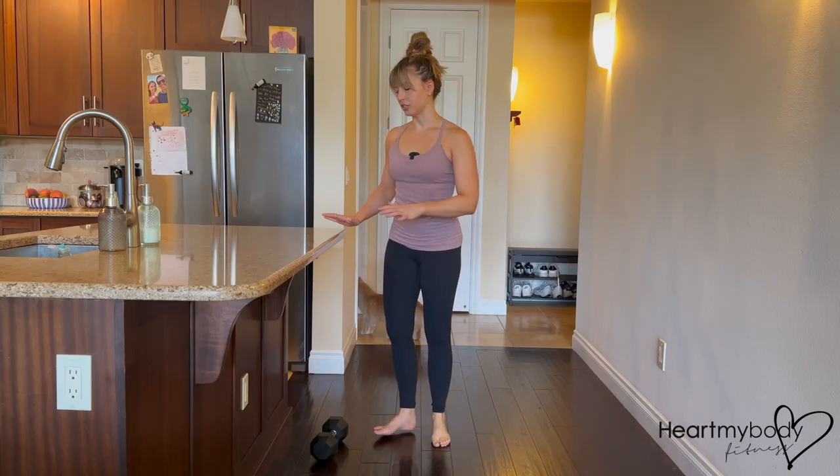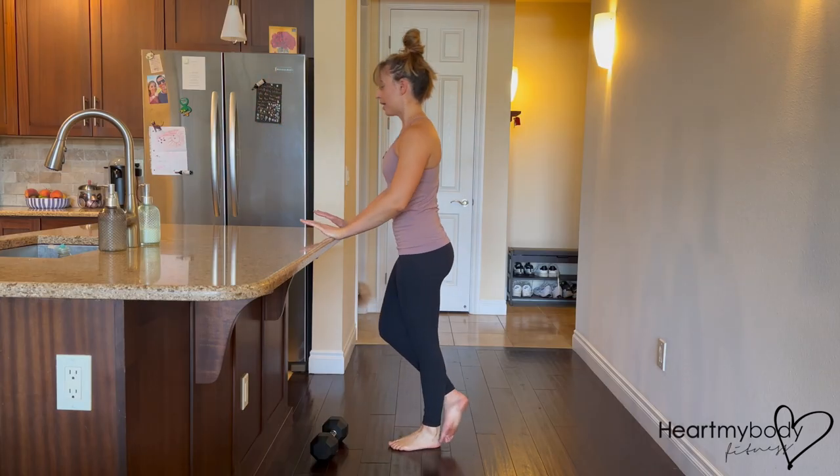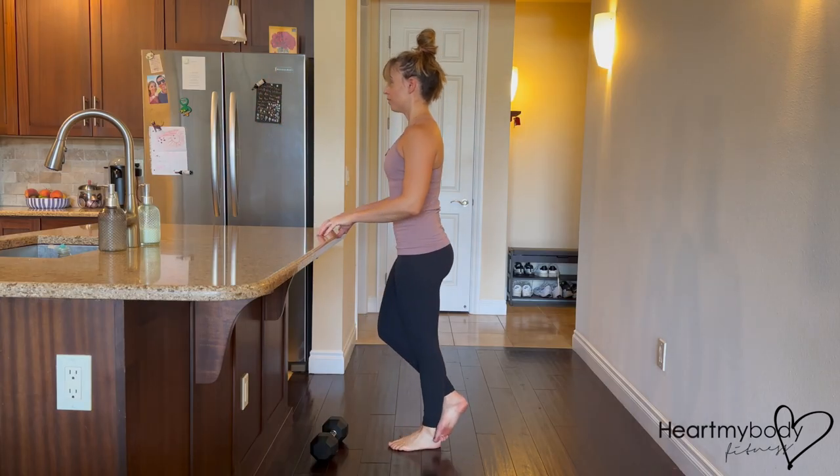And as I mentioned, we don't want to be putting weight forward. We want to have that light grip wherever we are — even just your fingertips — to help you with balance.